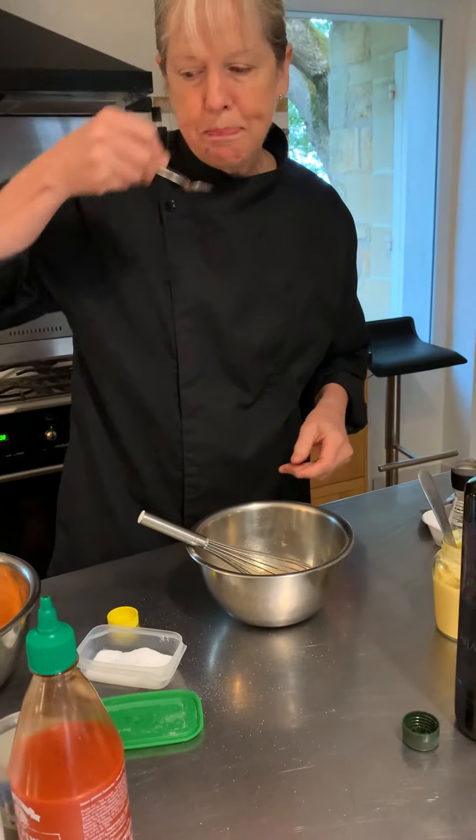And then after that, I'm going to add a little bit of oil. I'm going to split it up between some sunflower oil — roughly speaking, a couple tablespoons. And then I'm going to finish it off with some olive oil.